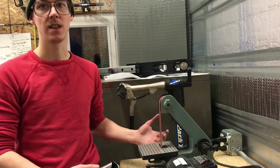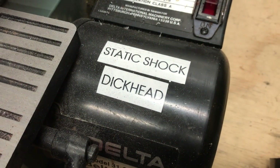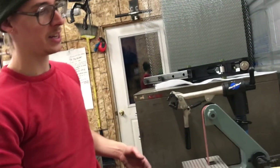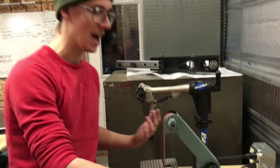The thing about this is that it generates a lot of static charge, especially in the colder, drier months, and we're in the dead of winter. This thing is shocking me like crazy, but I'll just deal with it — you can watch in the video. Maybe I'll try and figure out a solution to that problem for myself. But for now...